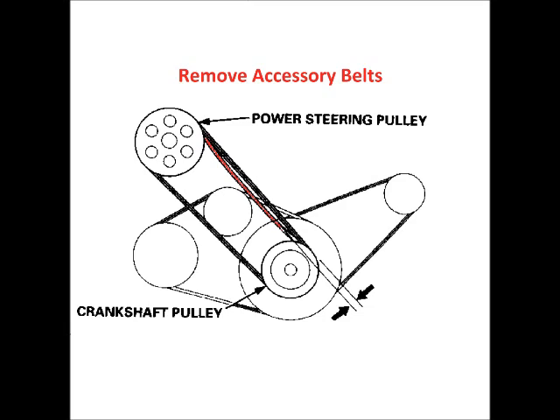Prior to removing the accessory belts, take note of their tension so you know how tight you need to make them when you reinstall them. A belt that's too loose will squeal, and one that's too tight could prematurely wear out bearings.